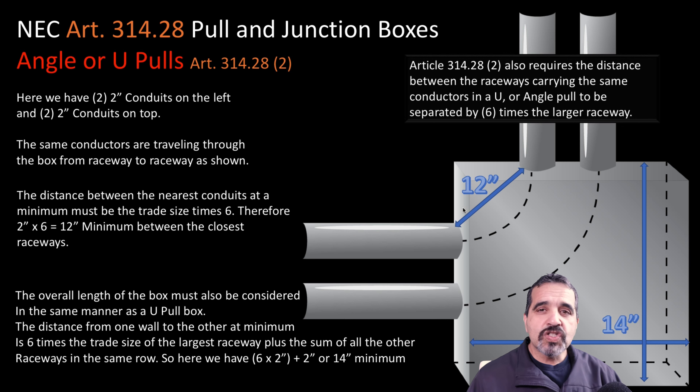And that's how you size straight junction boxes, angled junction boxes, and U-pull junction boxes according to the National Electric Code. If you like these videos, give us a thumbs up. If you'd like to subscribe to our channel, go ahead and do that. Click the bell notification and you'll get notified whenever we put on a new video. Until next time, have a great day.